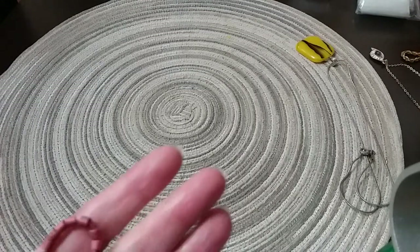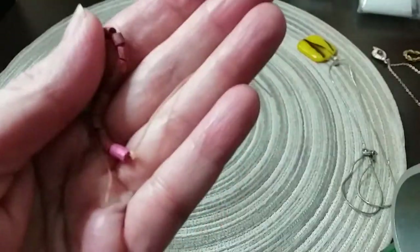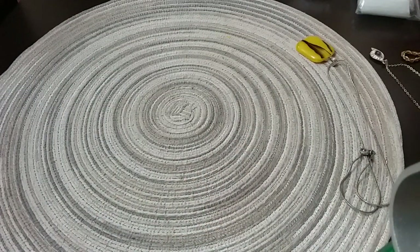I have a string of gold beads here that are disconnected from something. I'm going to put them in the hobby lot.